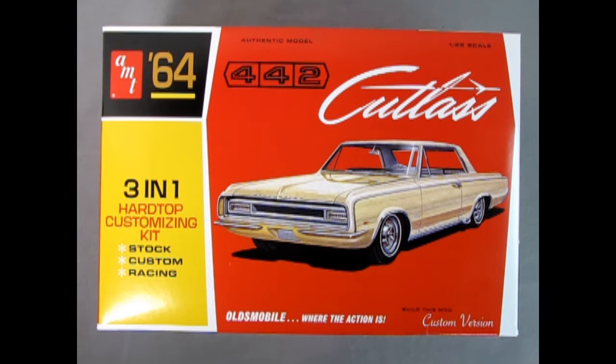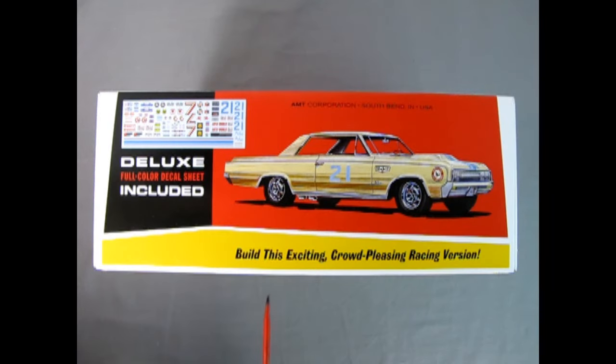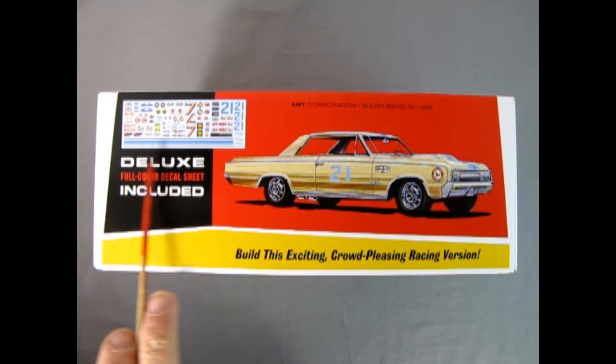Oldsmobile — where the action is. This AMT 1964 Oldsmobile 442 Cutlass Hardtop is a 3-in-1 model kit, which you can build stock, custom, or racing. It is made in 1/25th scale. On the box is the custom version, and on the racing side you can see the bubble hood, mag wheels, exhaust dumps, and the awesome decal sheet included in this kit.